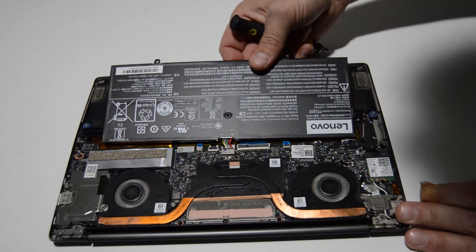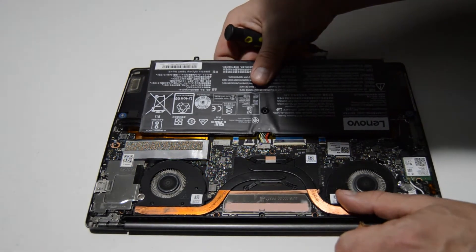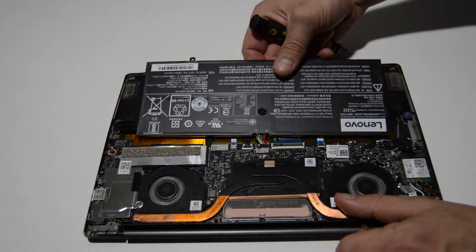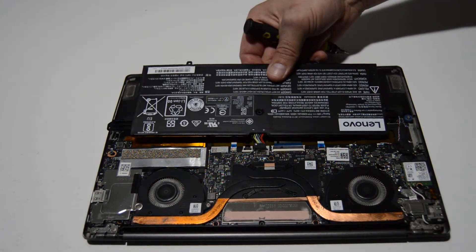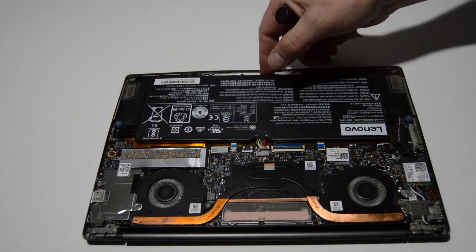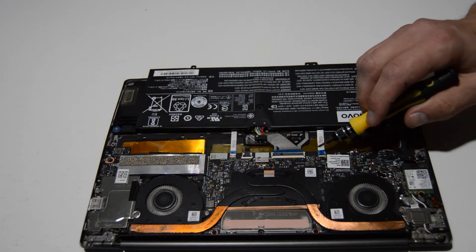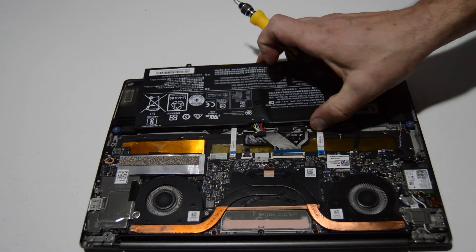We've got the battery loose. It'll give you room to pull out that connector — you can just pull the battery gently and it'll pull the connector out of the motherboard. Batteries are generally the only thing you can get away with that, because the connections are big and solid. As for any other components, you definitely don't want to pull on the cables. That's how you remove the battery.